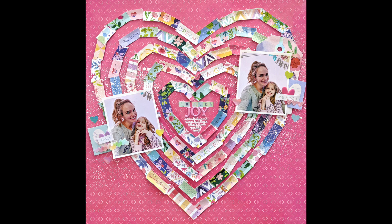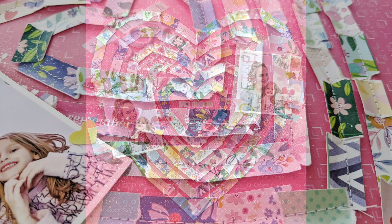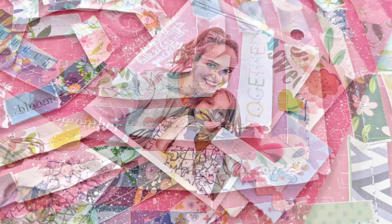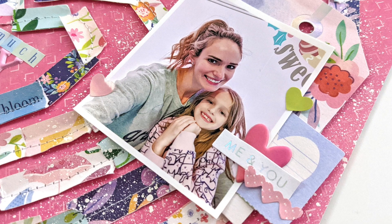Hey everybody, it's Paige Evans and I'm popping in to share a new process video with you today. This is using my brand new Bloom Street collection and barcode strips.